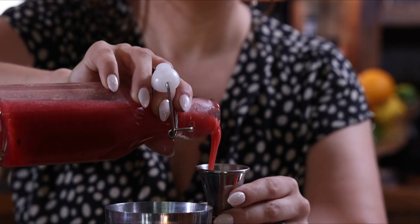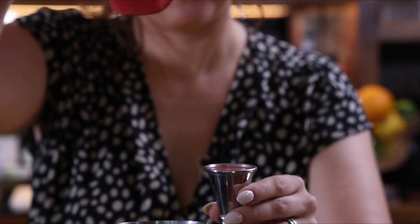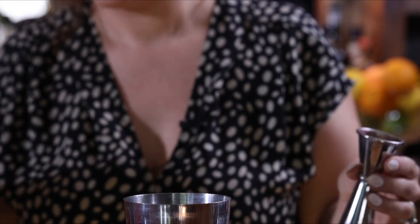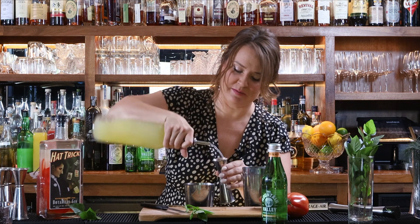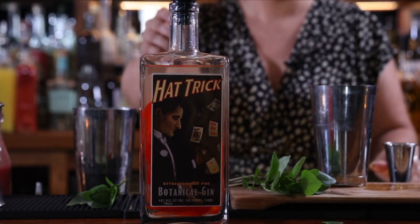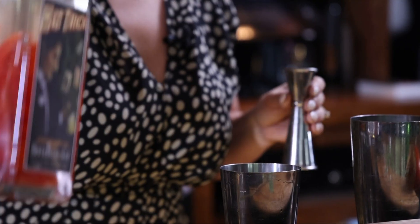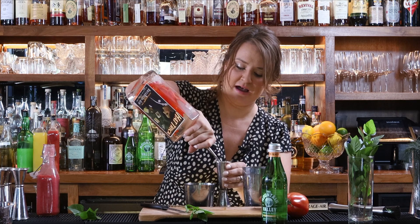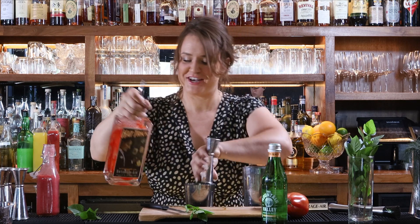We're going to add some raspberry syrup — very easy to make at home. It's just simple syrup pureed with raspberries. That's three-quarter ounce of that, and a half ounce of fresh squeezed lemon juice — the fresher the better. Then we infused some local gin with red bell peppers, once again playing with those garden fresh flavors. It's going to be an ounce and a half of that, and then we're going to shake it with love.